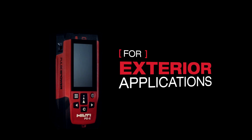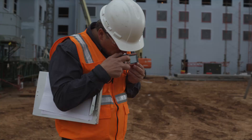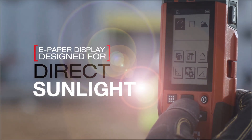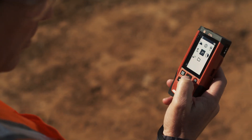For exterior measuring tasks, the PD-E is the tool for you. With the same easy-to-use interface and rugged build, the PD-E incorporates a precision optical targeting site for long-distance outdoor measuring. Its e-paper screen is designed for use in direct sunlight, making sure all of your work is easily accomplished even in the most challenging light conditions.